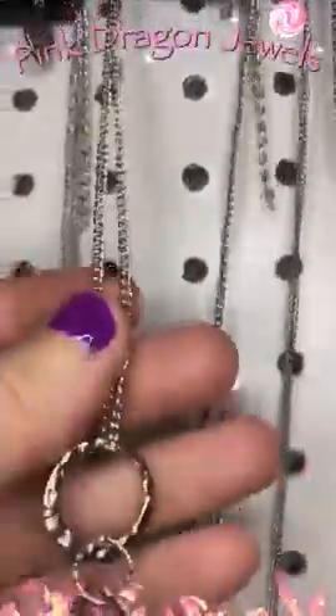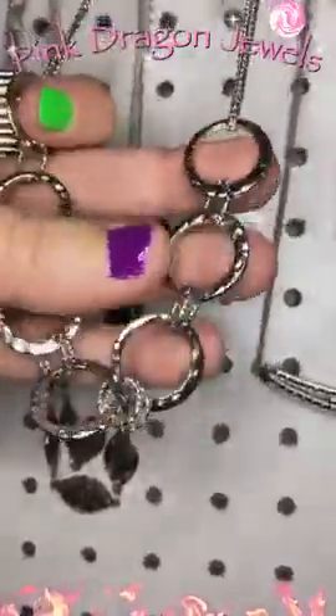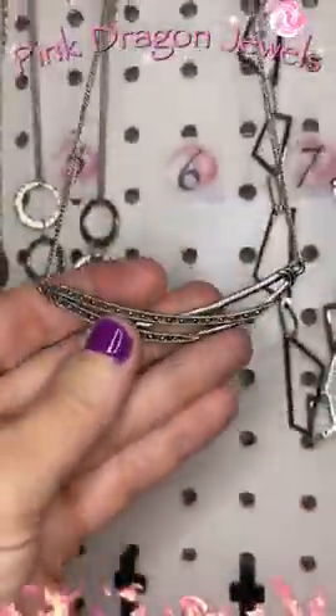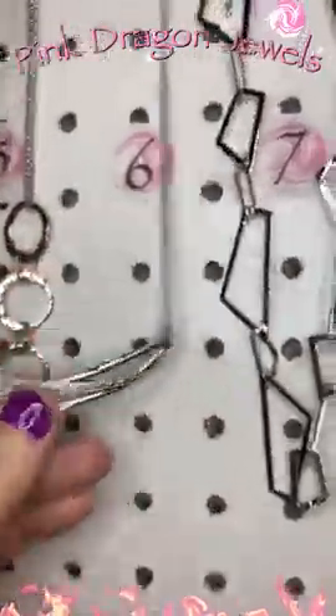Number five — earrings, double chain, and then we have rings. Cute little rings with a hammered texture. Number six — waterfall earrings here and this cool little pendant. Isn't that cute? This little crescent with the little studs on it.